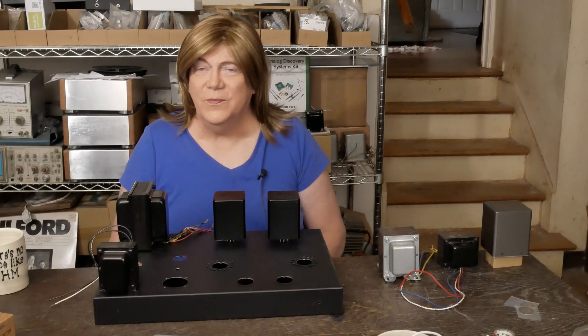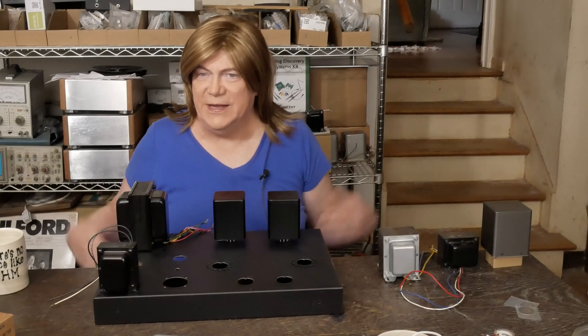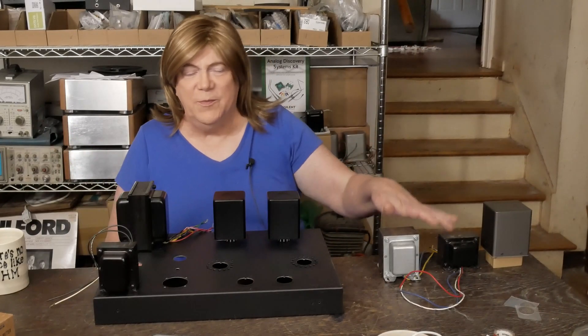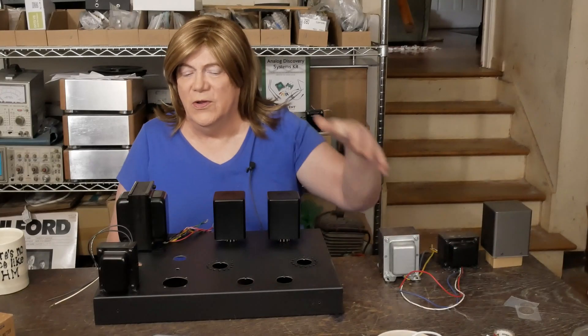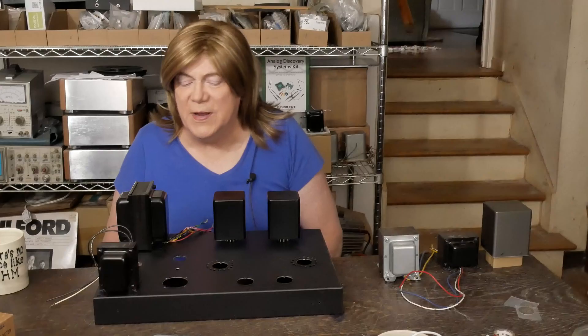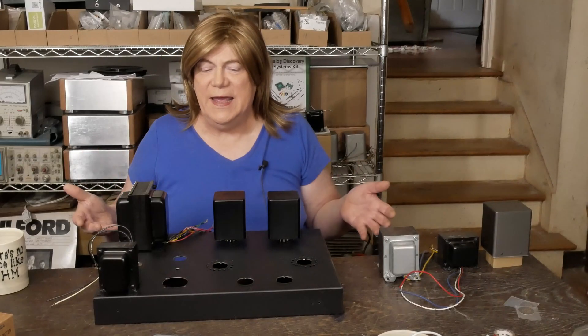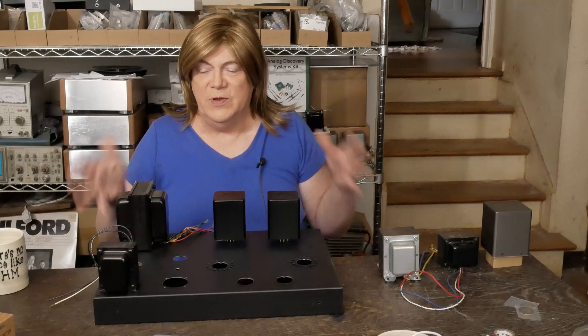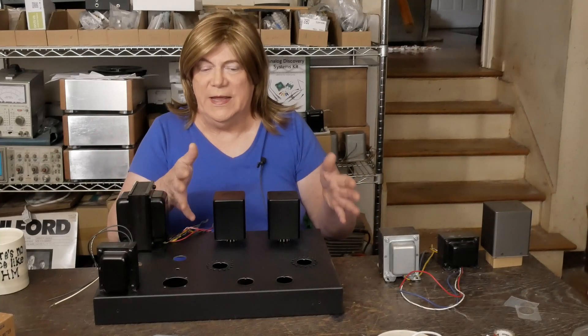Hey y'all! It's time to do a variation on a theme, and we're going to be doing an output transformer shootout on a 2A3 amp build. What inspired this is I have a customer that has prepaid for a 2A3 amp to get built.